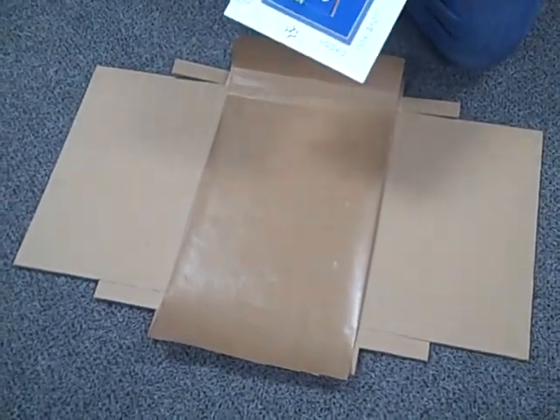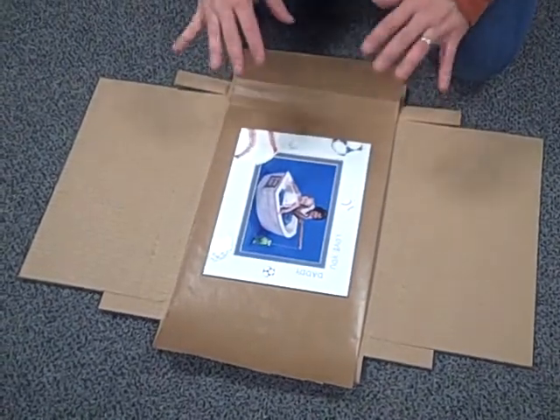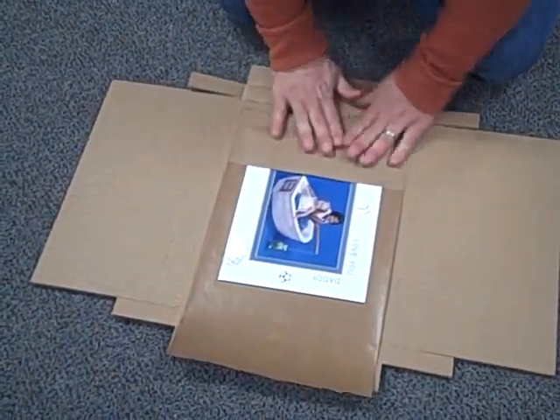Quick demonstration — this is going back towards the cohesive paper. You put your product in the middle, and this time instead of covering the whole entire part, what we're going to do is we're just going to cover the ends.